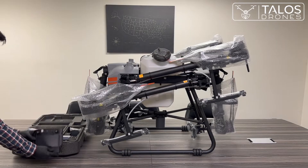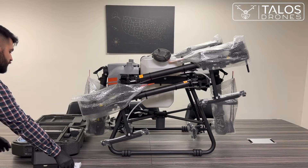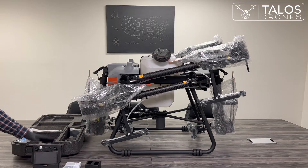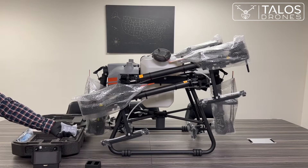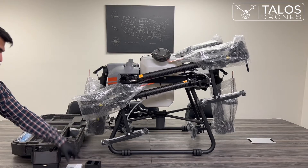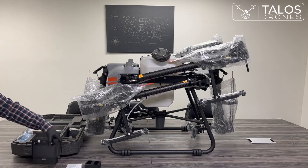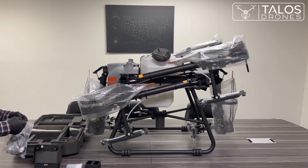This is the remote controller for the drone. There is an external battery for the remote controller and a charger for the remote controller battery — the external one. The remote controller has both an external battery and an internal battery. It always uses the external battery first, and when that runs out, it starts using the internal one. You can charge the external battery separately. To charge the internal battery, connect a USB-C cable that comes with the drone. There are also other accessories — a screwdriver and cables that come with the drone.